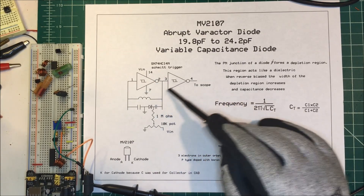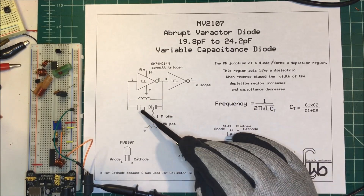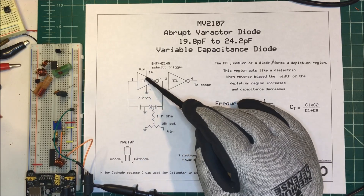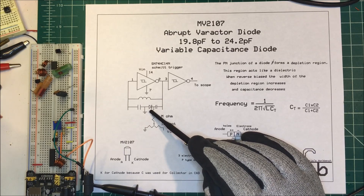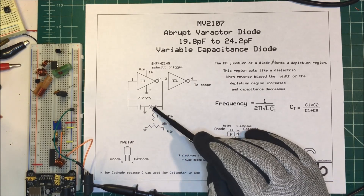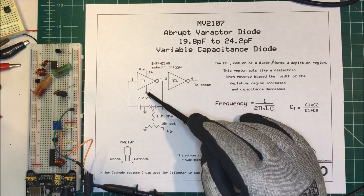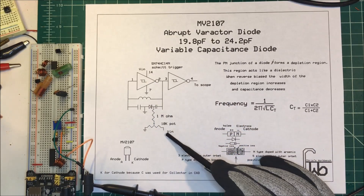I've got a Schmidt trigger set up here, configured like a Colpitts oscillator — two capacitors and an inductor, and we center-tap the capacitors. This is our feedback into the Schmidt trigger, which is what makes it oscillate. I have the diode set up here and I'm reverse biasing it. I'm putting the same five volts that I'm putting on the Schmidt trigger into here, through this 10k pot.